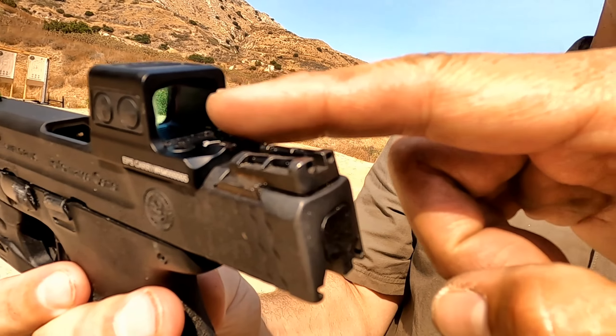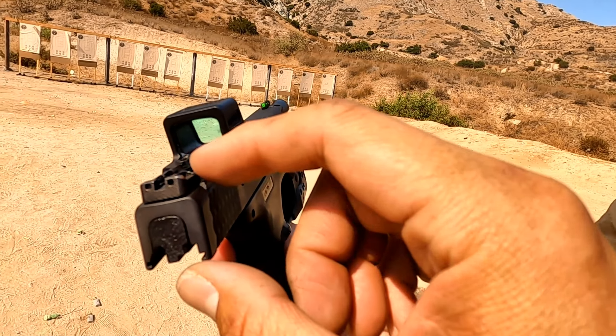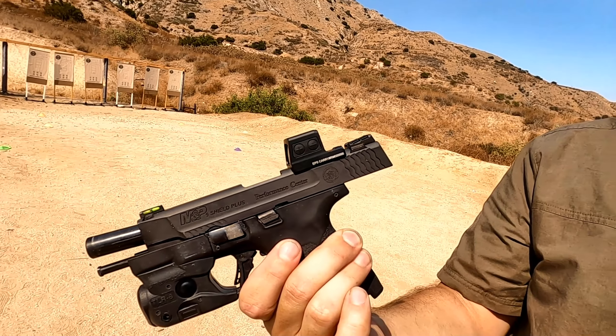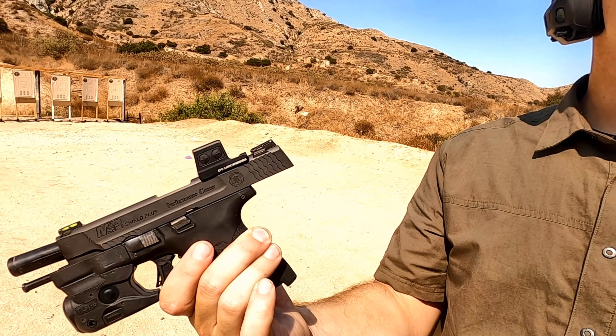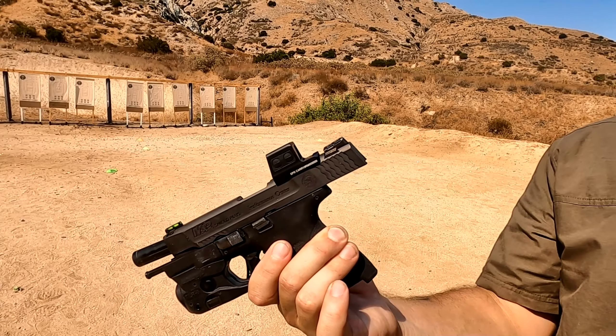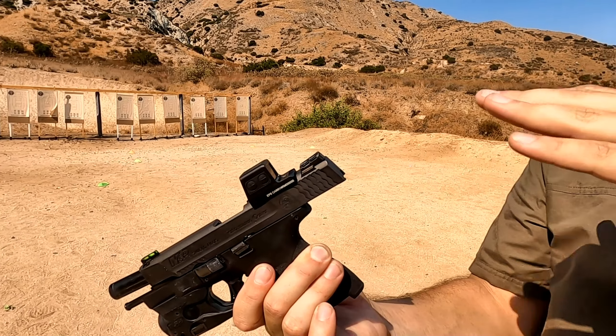Super low height — and these are my stock sights. I actually changed out the fibers for black so it's not too distracting. I might even black out the front. I think I probably would go with a blackout front nowadays. With the dot setup, you can get conflicting dots — you've got the green dot and the red dot now, so it makes for a cluttered sight picture.